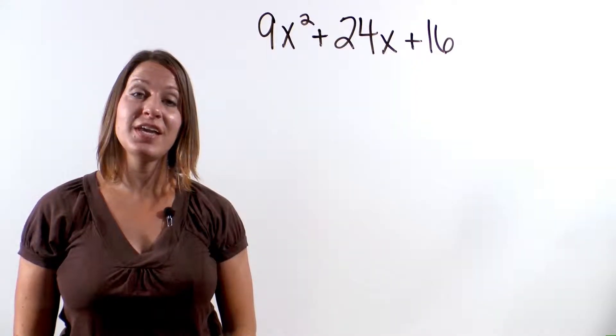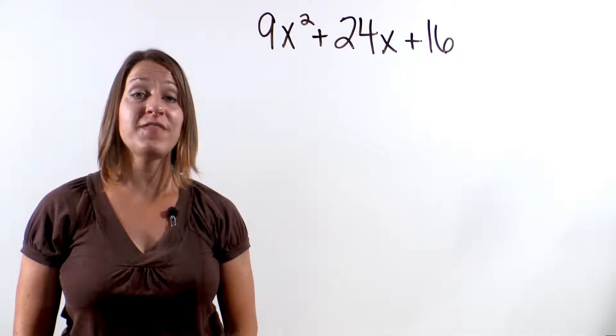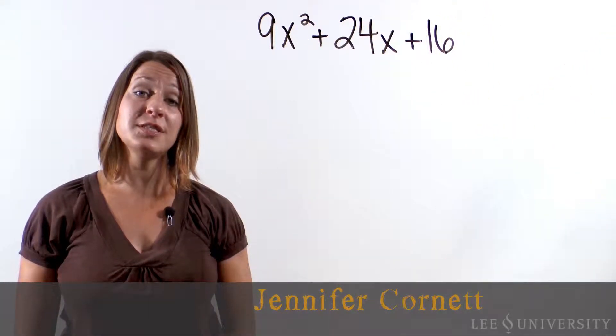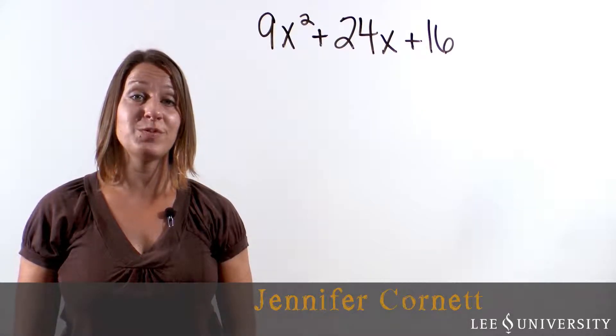Hi, my name is Jennifer, and in this video we're going to be factoring perfect square trinomials. So grab a pencil and some paper and work through these problems with me.